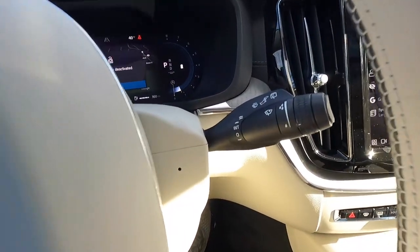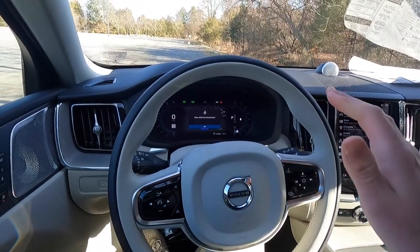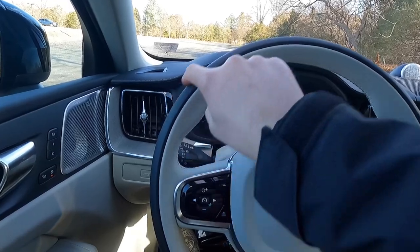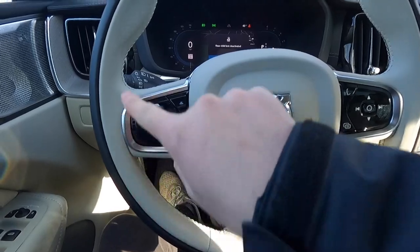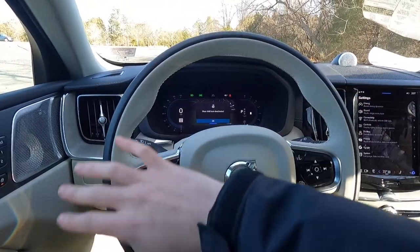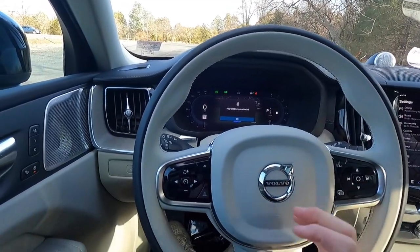The right stalk controls the windshield wipers for both front and rear glass. One thing I really like about Volvo products is the two-tone steering wheel — black leather on the exterior part and blonde leather on the interior part. I love that two-tone design; it reminds me of what you'd find in a Rolls-Royce. I'm only comparing the two-tone design element — it really looks great.